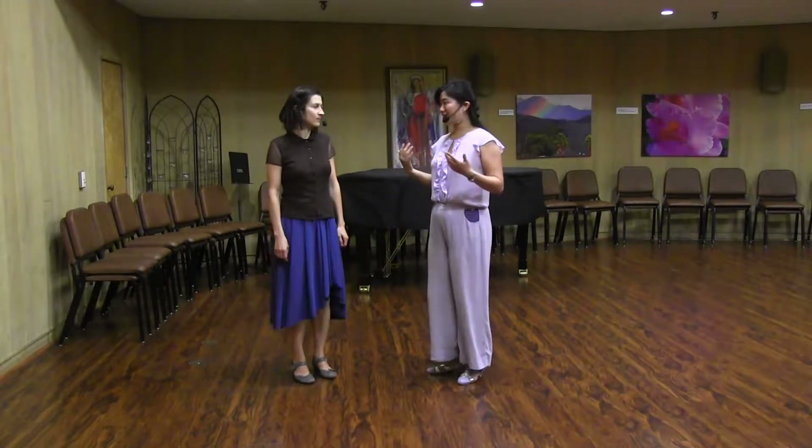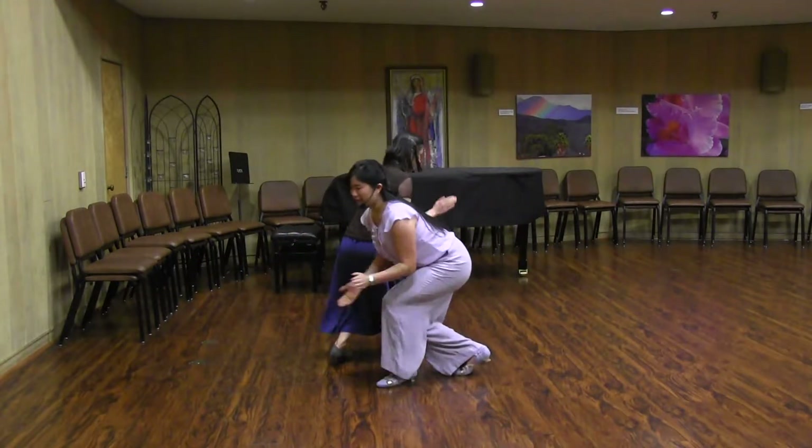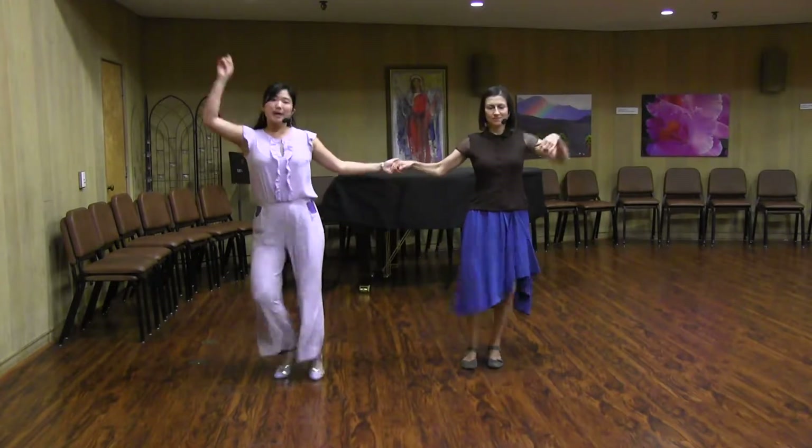So the two moves that we covered were a mini dip, which looked like this. Rock, step, down, clap, hoop, up, ba-da.